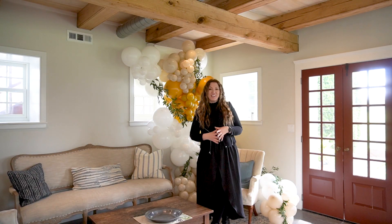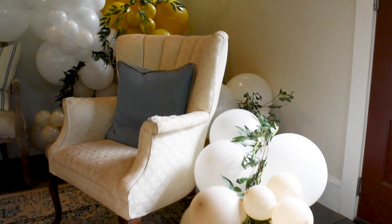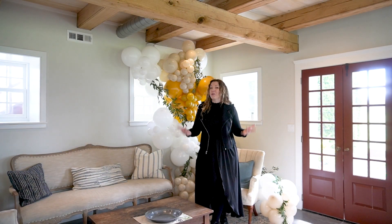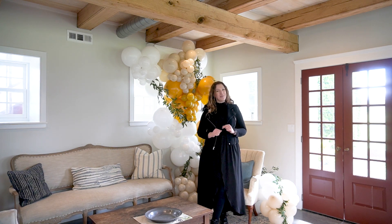And here you have it, a freestanding garland we have prepared for the bridal suite. If you want to learn more about balloons and decor, make sure you check out our other videos. I will see you in the next one.